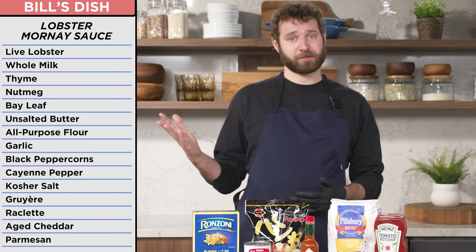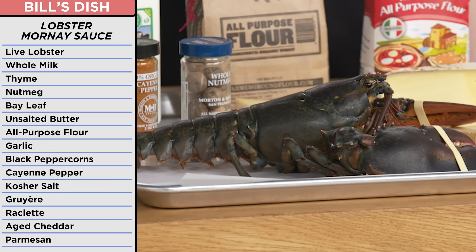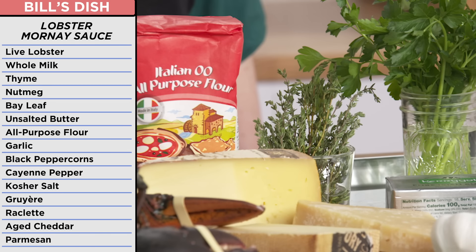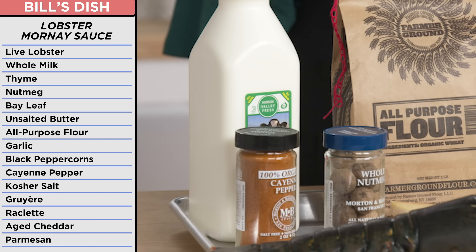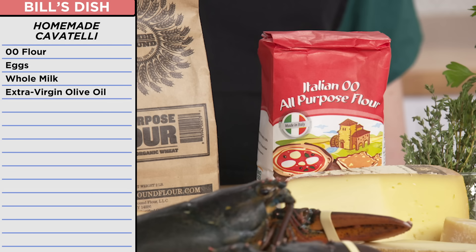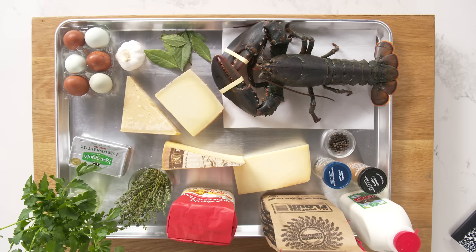For my mac and cheese, I was planning on making cavatelli with lobster Mornay sauce. I had some excellent ingredients to work with. I had a wild lobster imported fresh from Nova Scotia — and I'm from Nova Scotia, so we're from the same place! I used the shells to infuse the base of the sauce, made with whole milk, thyme, freshly ground nutmeg, bay leaf, butter, flour, garlic, black peppercorns, and cayenne pepper. Essentially, a lobster shell-infused bechamel. To make that into a Mornay, I was going to add cheese — a lot of cheese: Gruyere, raclette, aged cheddar, and Parmesan. These cheeses smell incredible. And I had everything I needed to make fresh cavatelli from scratch: double O flour, organic eggs, and milk. It was going to be rich, creamy, and delicious.